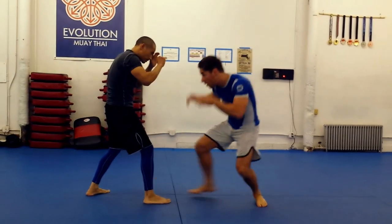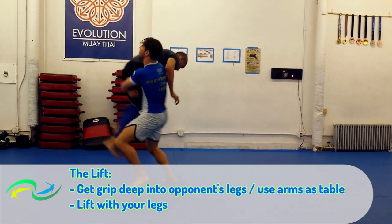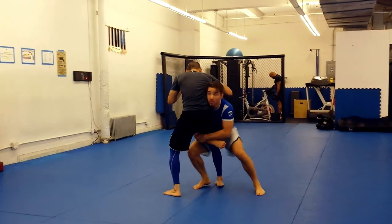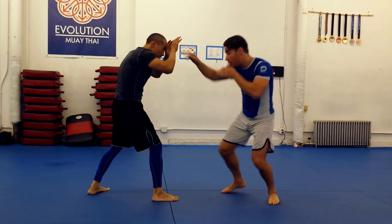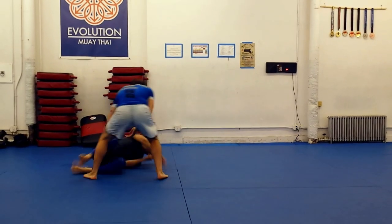Second finish: the trip. This is the money finish — flashy, explosive, and utterly devastating. Again, get your hips in and head up on the shot. Turn the corner and sink your outside arm deep between your opponent's legs. Use your arms like a table under his upper thigh, and be sure to lift with your legs, of course.